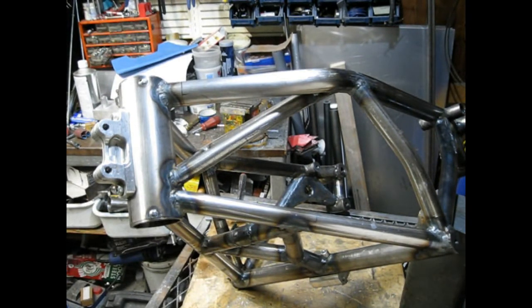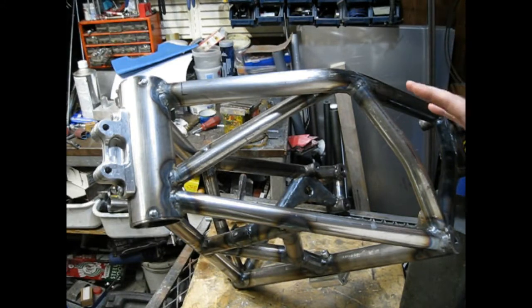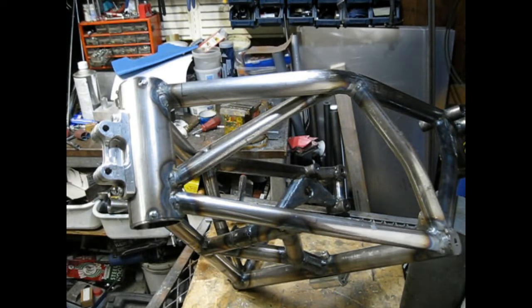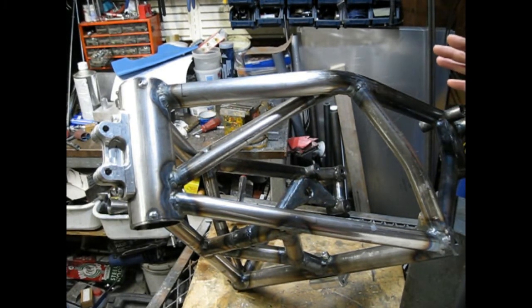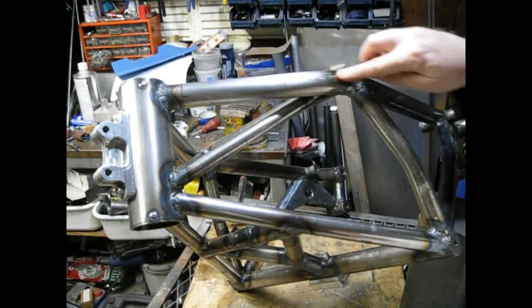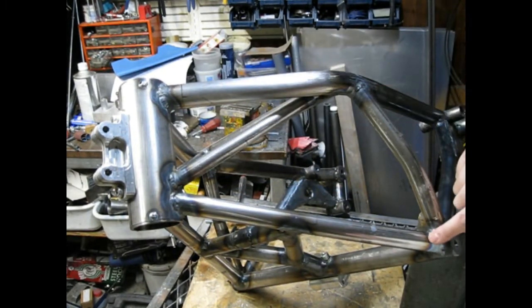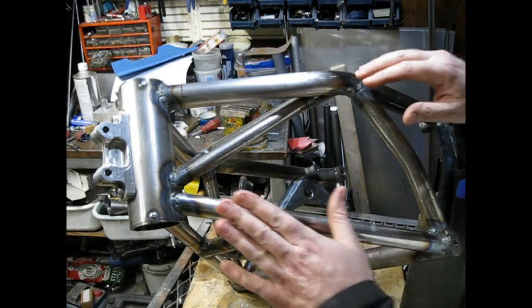Today we're in the shop and I'm going to show you a quick and easy way to create a flat pattern to put onto some sheet metal and then create a sheet metal part of a non-flat surface. The goal here is to make a cover that fits into this area defined by these perimeter tubes, and they're not on the same plane.